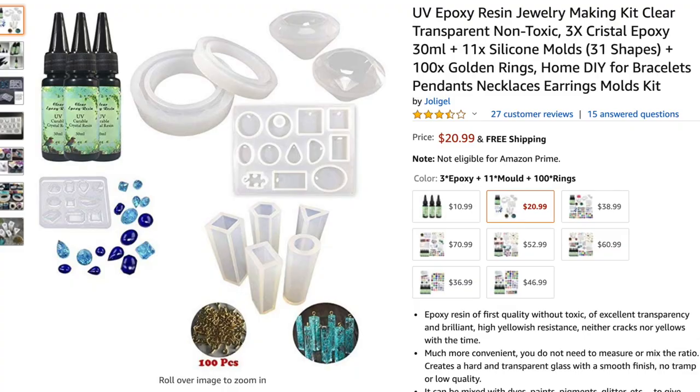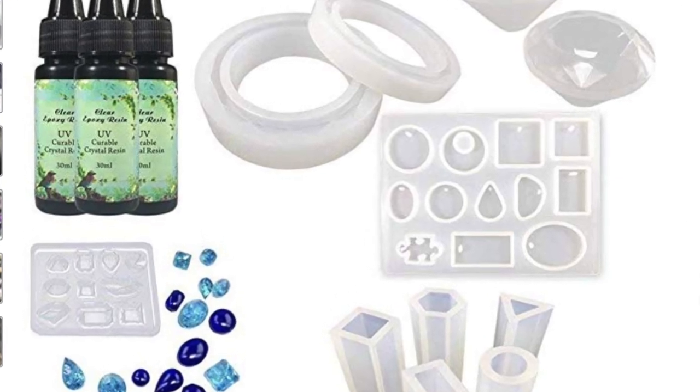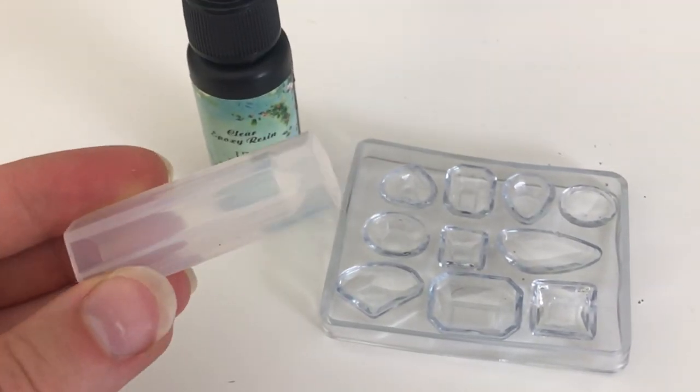First of all, you'll need to gather your materials. I found a resin kit on Amazon which I'll share a link to in the comments. This kit came with several molds including the ones I'll use today and was about $20.